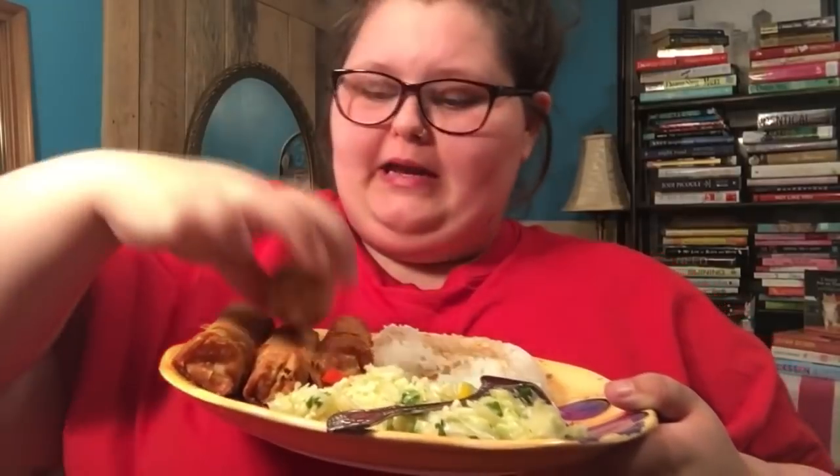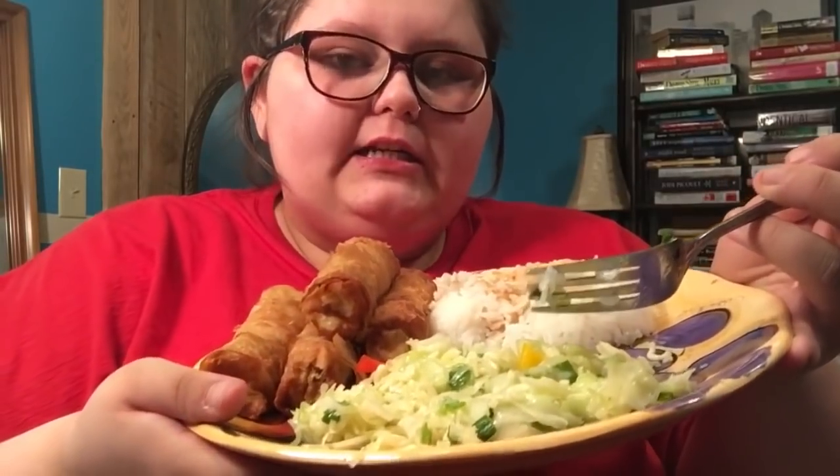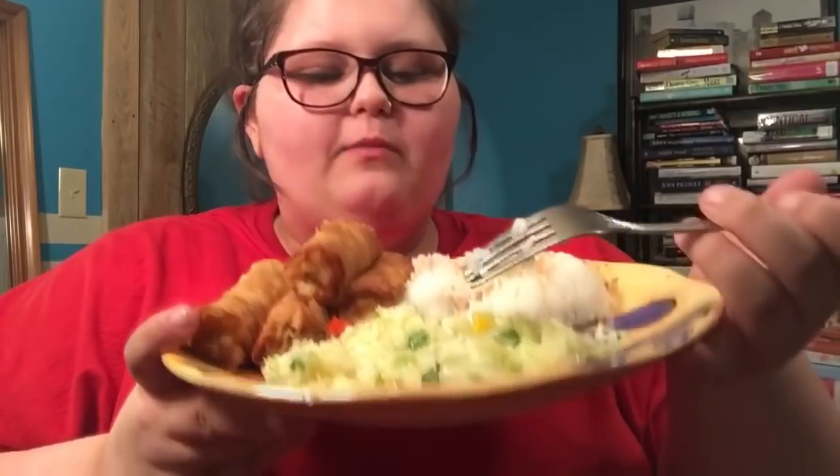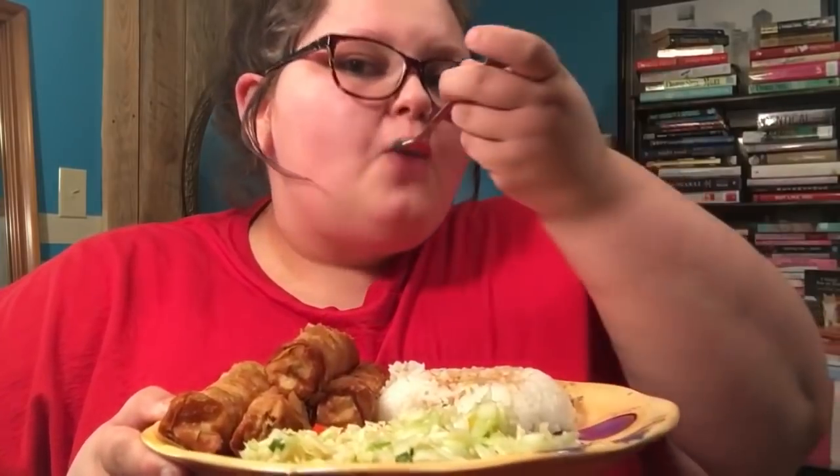Today she's got some chicken egg rolls — they are huge — and then some white rice with soy sauce. Over here is what she calls an Asian pasta salad. It's really just ramen but you don't use the seasoning packet. You add a cucumber, peppers, and Italian dressing. I seriously just see cabbage in there. And then she's talking with food in her mouth — chew your food before you talk, come on.